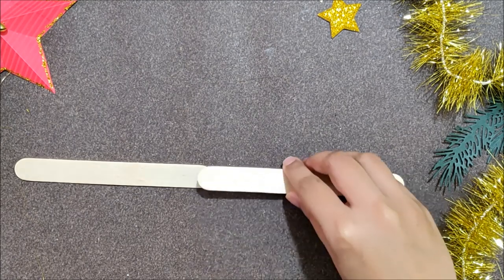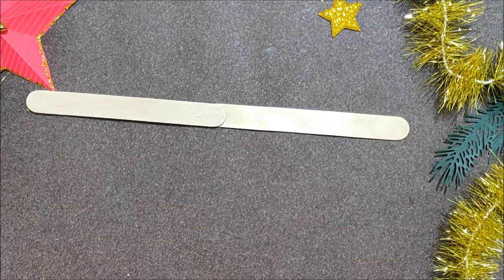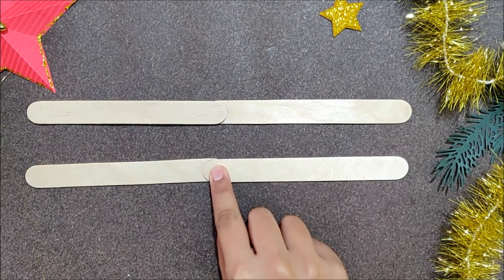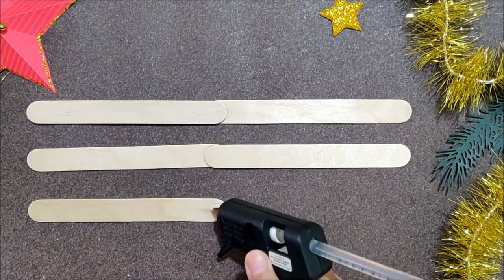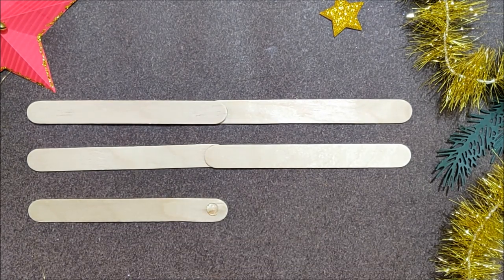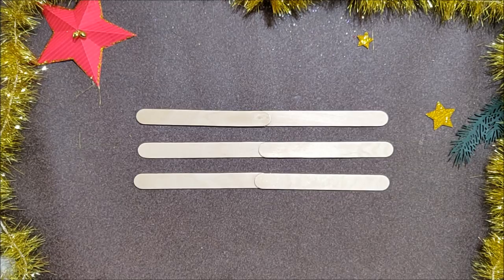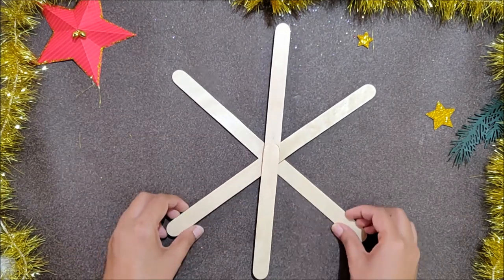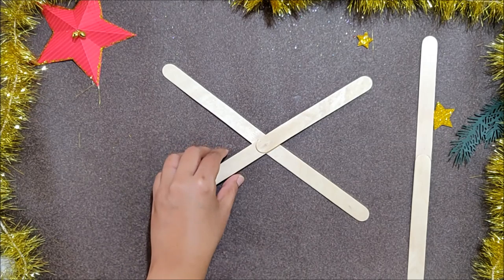Now attach 2 large pieces of popsicle sticks together like I am showing here. At the end you will get 3 large sticks. Now arrange those 3 large sticks like this and attach those in place with a hot glue gun.